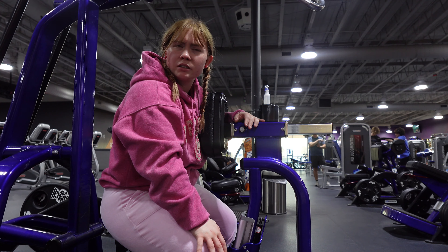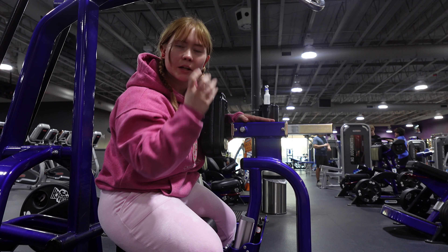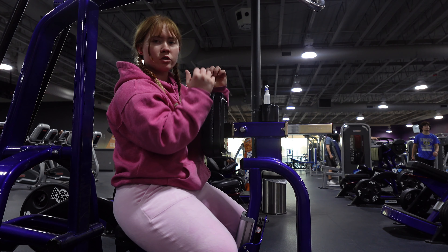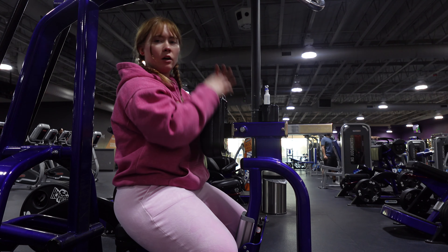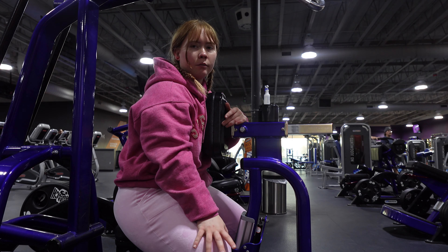I think I'm going to do one more of this. What I like about it is it's kind of like a high row — not so much like a pull-down. Because if you were to do a close grip on the lat pull-down, you're just going up and down. This one you're going forward and down, so it's more like a high row.